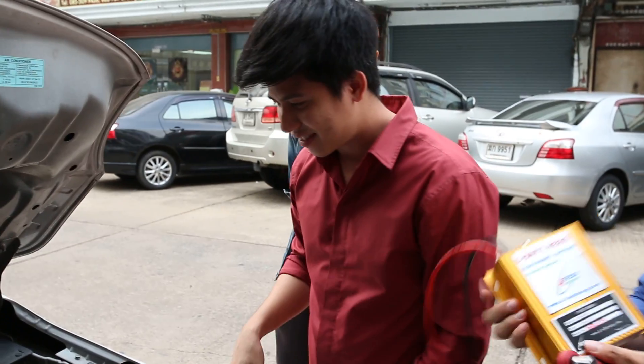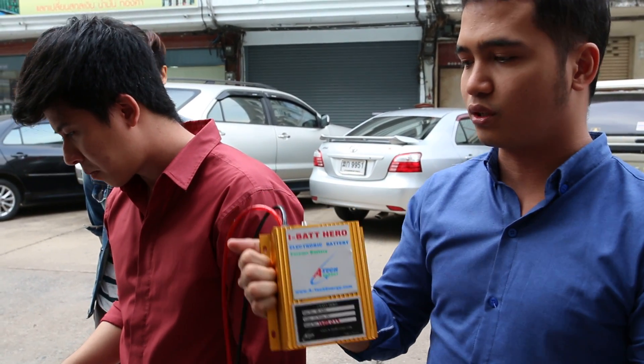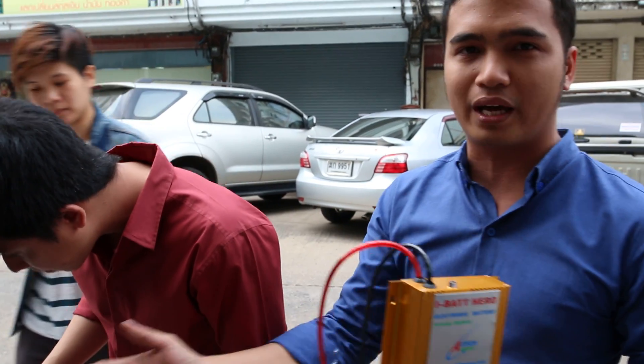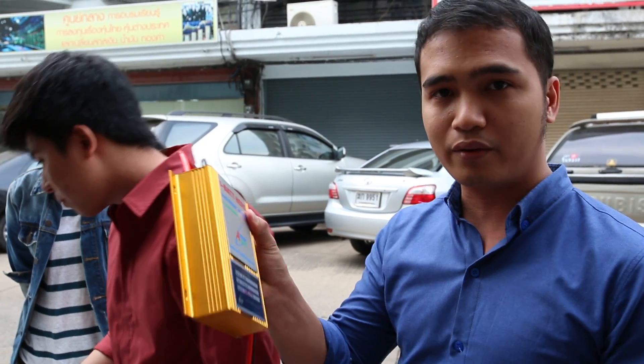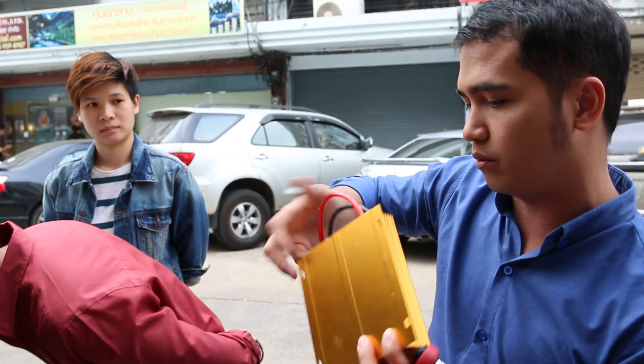Today we're going to install an iPad Vero. It's an ultra capacitor — an energy storage for your battery. Instead of using solely your battery, you have a storage of energy right here. The first thing we need to do is set up the battery to see if it fits inside your car, inside your machine.